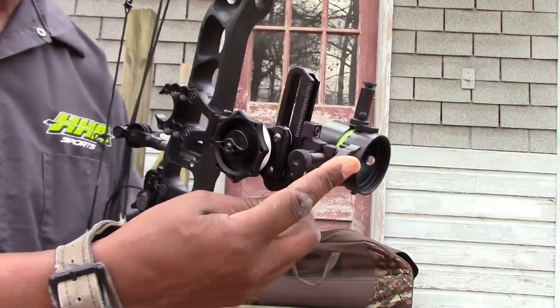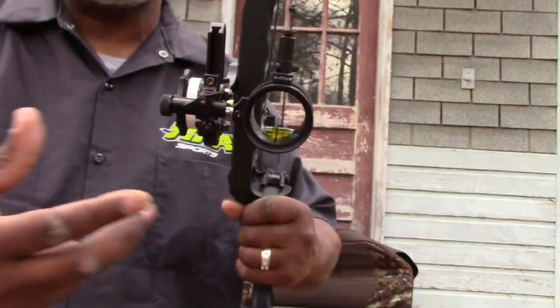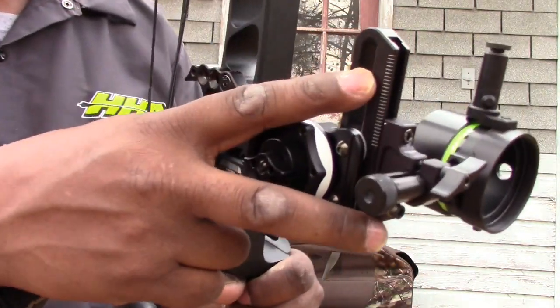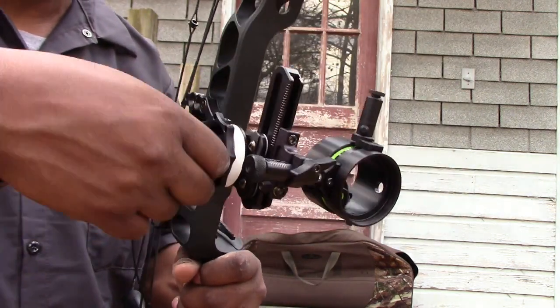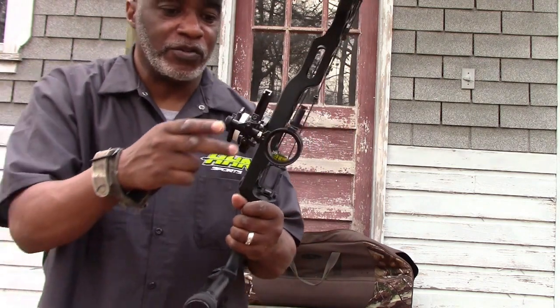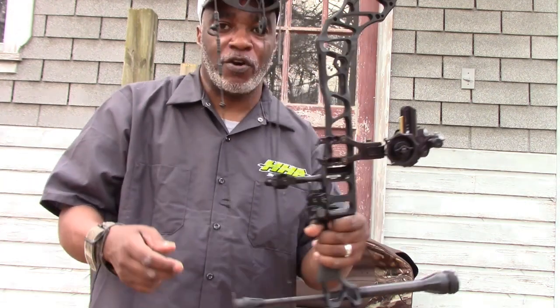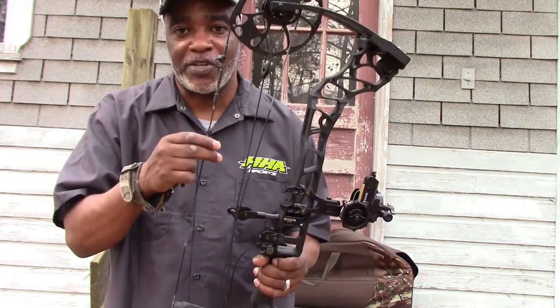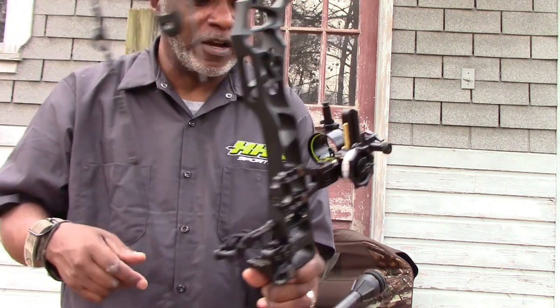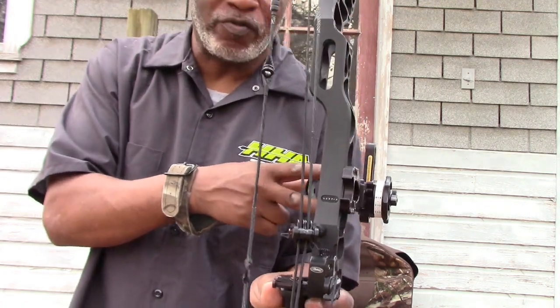You've got your front adjustment for windage — you can see the little lines here where you adjust it. That's your windage, this is your elevation, and this is your third axis if you want to turn your sight a little bit. Always make sure when you mount your sight on your bow that your peep sight is the same diameter as your dial ring. Always make sure it's the same diameter as your ring at full draw — that will really increase your odds of hitting your target more accurately. I've got mine all the way in because I'm shooting a 3/16th peep, and it's ready to go now.